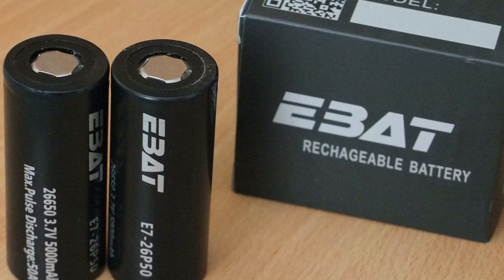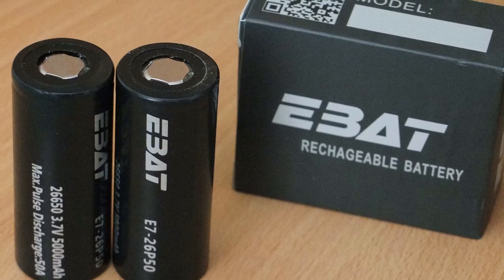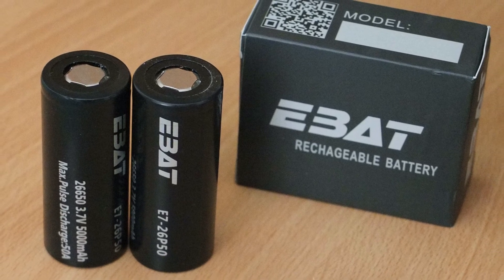With these cells I have to say I can't fault them in any way so far. I've been using them with torches and other devices with no problems to date, but I will let you know how I get on with these longer term.